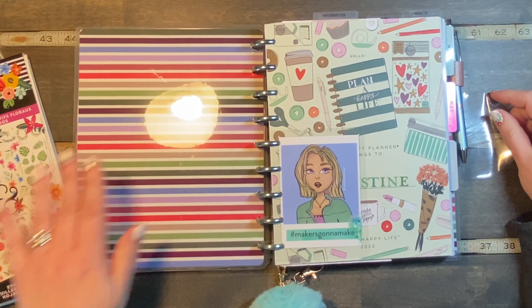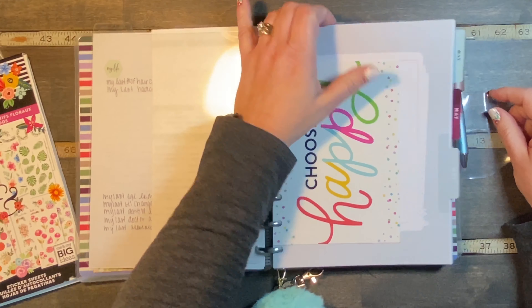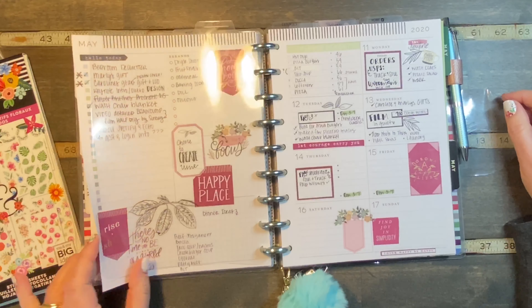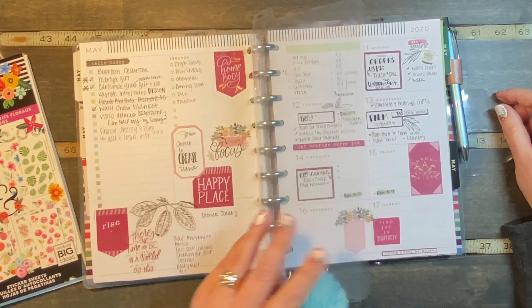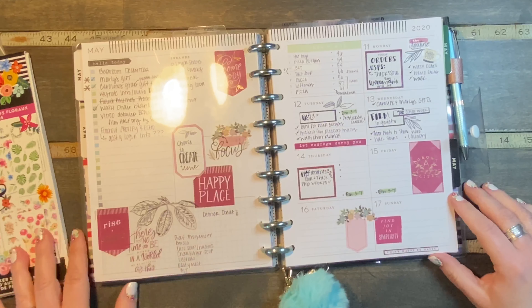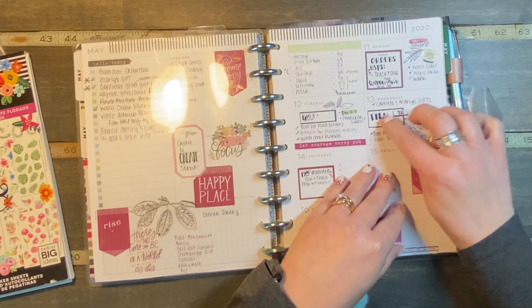It's my Franken-planner. Let's find the current week. So what I'm working on — there are clear dividers in here, so there's a little bit of a glare — but today is Wednesday, and things are getting filled in and done, and we are filming.